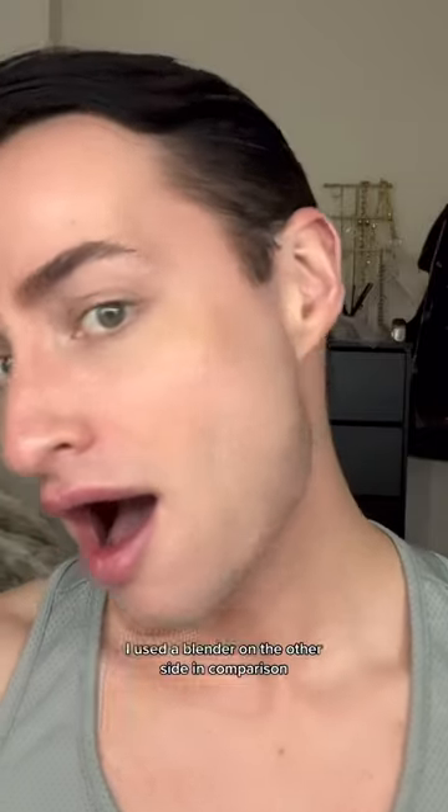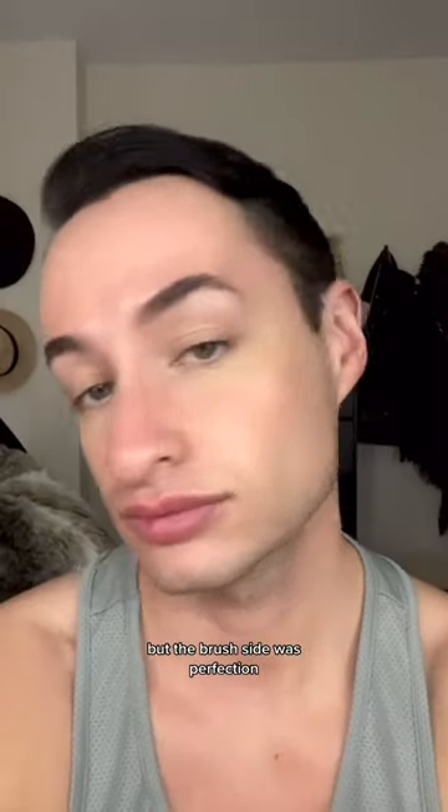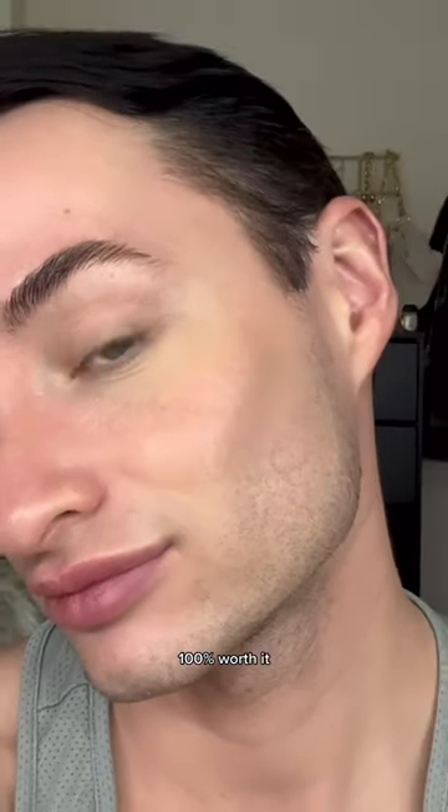At first it was kind of weird, but then I realized I had never seen my foundation look this good. I used the blender on the other side in comparison and it felt like it took forever. I didn't feel like the application on the blender side was as even, but the brush side was perfection. 100% worth it.